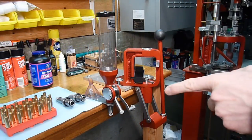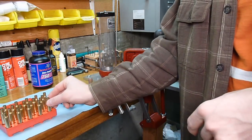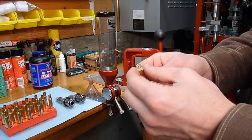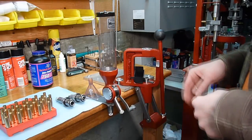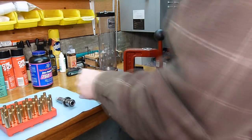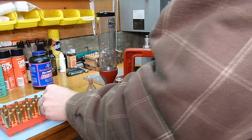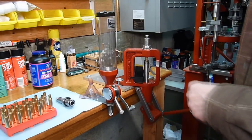We're starting with clean and lubricated 30-06 brass. This particular brass is once-fired Norma brass, so we've got primers that we need to remove. The first stage we're going to do today is to install our sizing and depriming die and go through these cases doing the sizing and depriming operation.